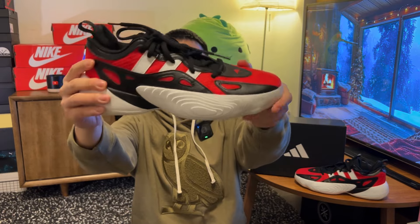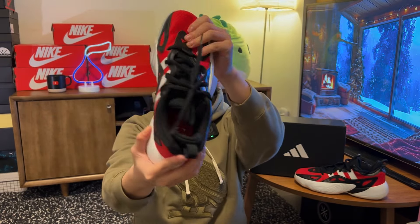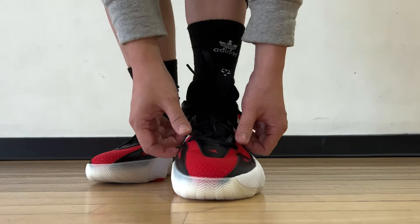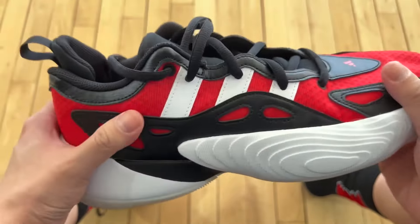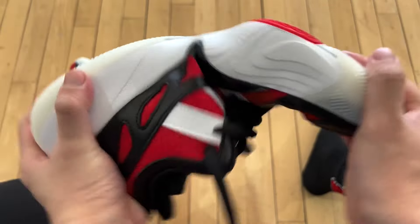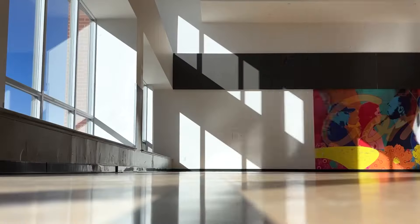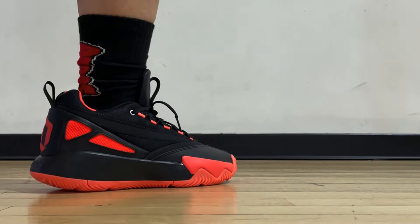One thing I noticed from my experience is that the upper material can really start to break in — it becomes more and more flexible over time. But the leather plus textile combination is pretty sturdy to begin with, so stability is still good to go. No containment issues with lateral movements either, thanks to that flat shape. Lockdown in general is not going to be as good as the Dame Certified 2, however.